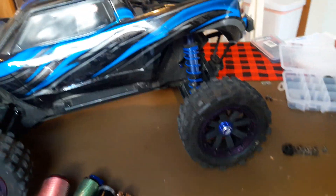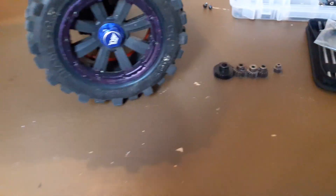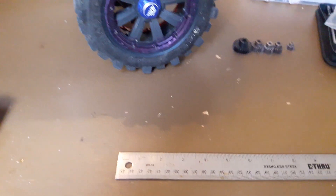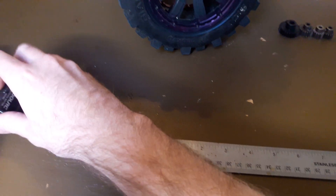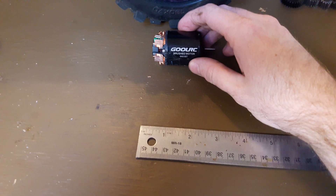Hey, what's up guys. Thought we'd do a little video about different motors and see what they look like and the different sizes. The only thing I don't have with me today is a scale.